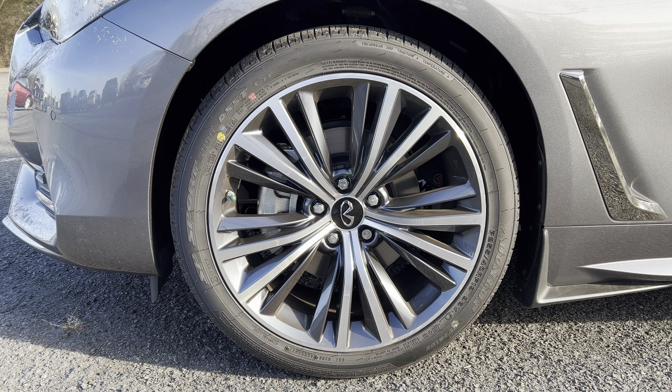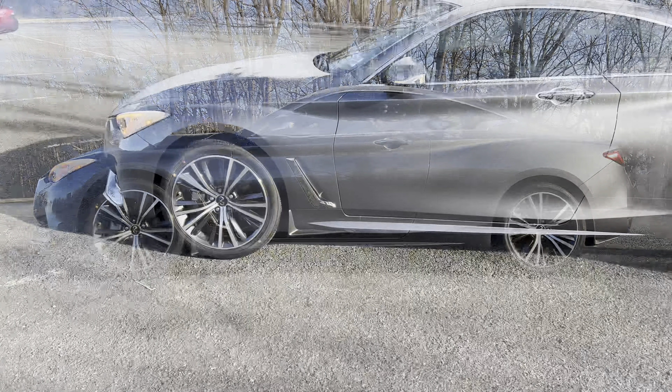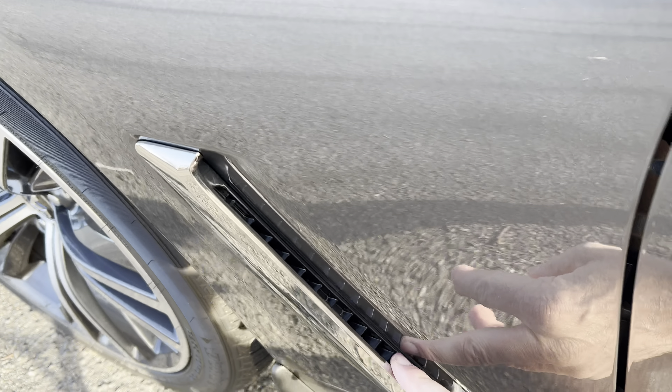Full side profile on this Q60 — it is a nice proportional looking car. I like that hard body line that goes across the top of the door, through the door handle, and into those rear haunches. It really gives it some sense of presence on the road. You have that chrome vent on the front fender which looks pretty good. Overall I think it's a handsome looking car and this Graphite Shadow paint is a nice color, especially with the silver wheels.